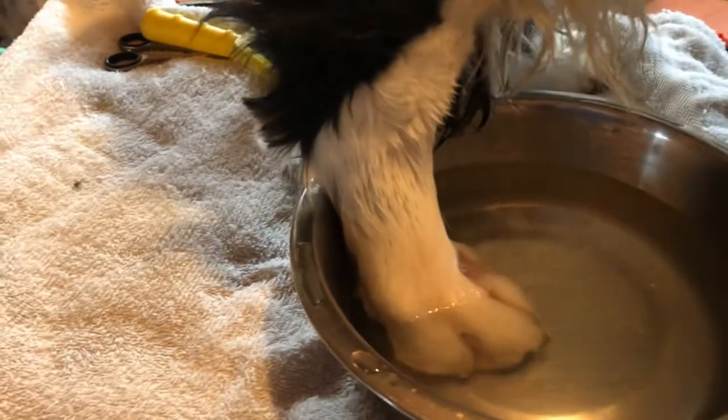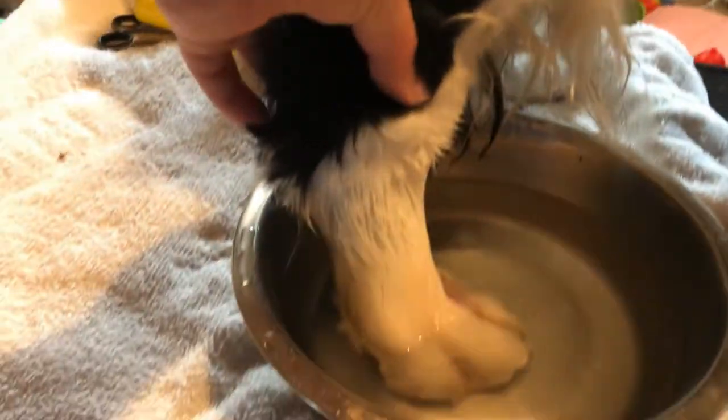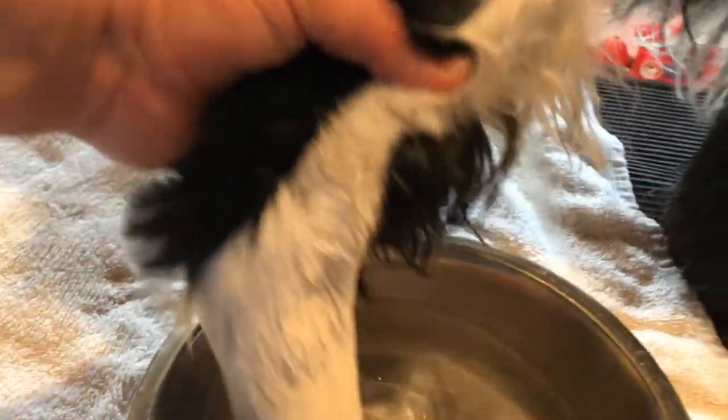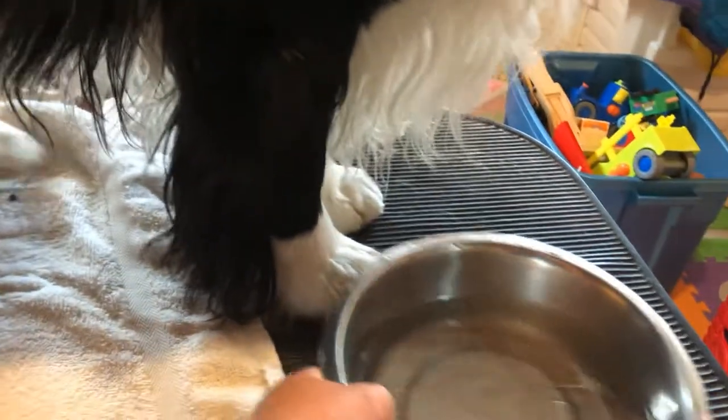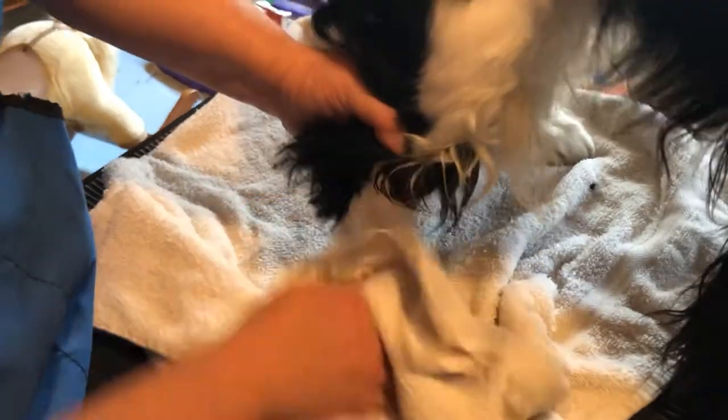Cole says he's done — he's been squeaking saying he doesn't want to soak any longer. So we'll do it again tonight before bed. I'm just going to take his foot out and put it on his towel, dump that water down the sink, and then dry his foot — just pat it down gently with the towel. I want to make sure it's dry so that it dries up and heals.